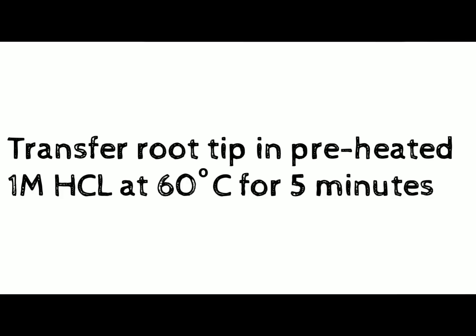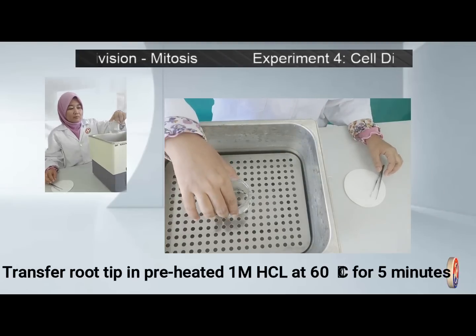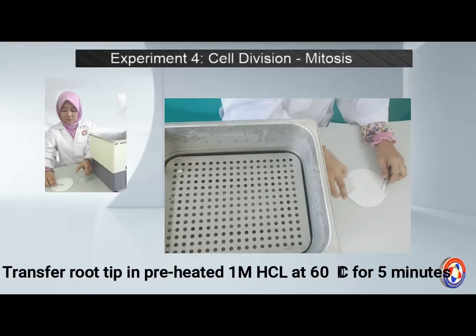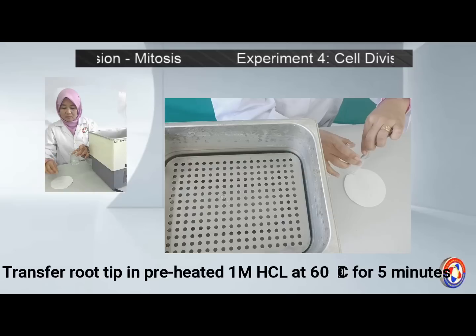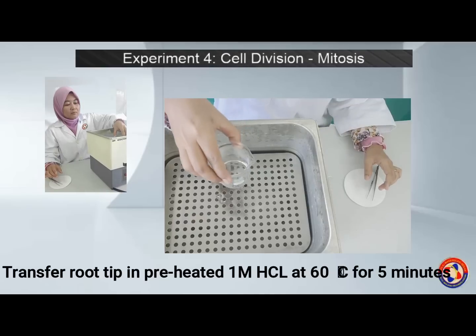Next, transfer the root tips to preheated 1 molar hydrochloric acid at 60 degrees Celsius for 5 minutes. The hydrochloric acid should be prepared first, so you can start heating it while the root tips are immersed in acetyl alcohol.